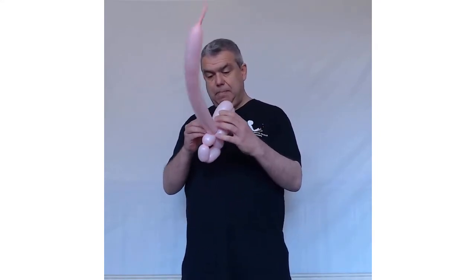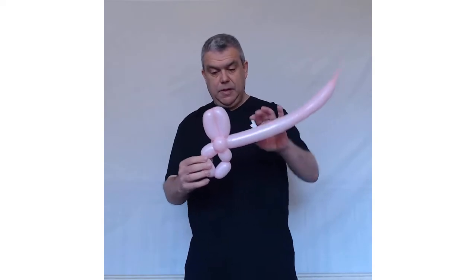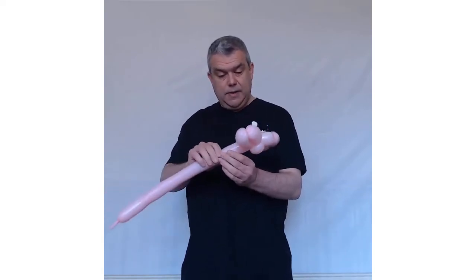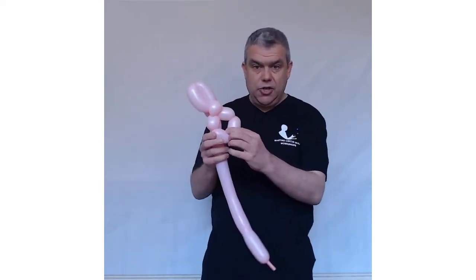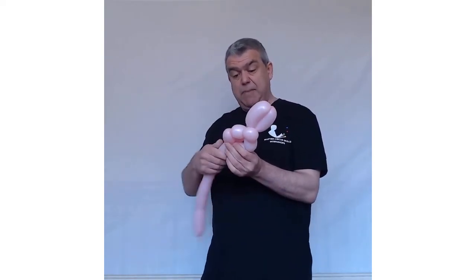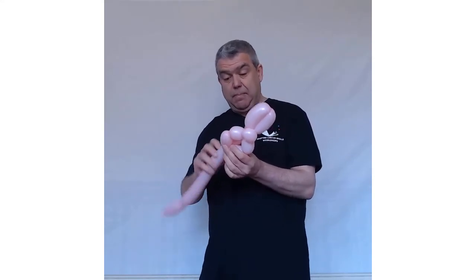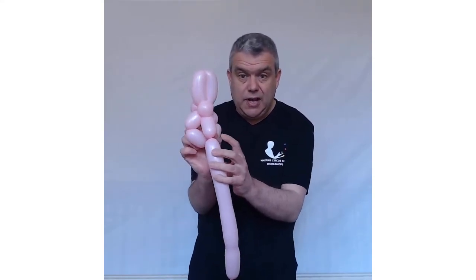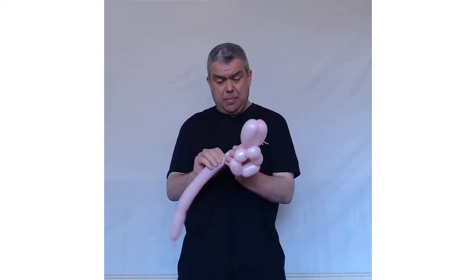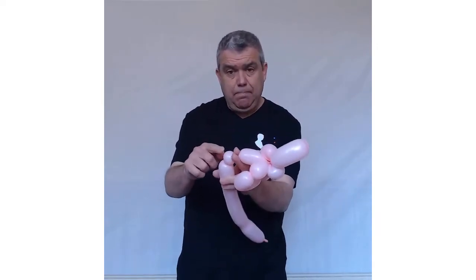Don't worry if it's a bit cockeyed at the moment — you're going to fix that. Next you're going to do the body, which wants to be about four fingers. Twist it in — maybe a little bit less, about three, or a big two-finger bubble. Now do a really small bubble, about half a bubble, no bigger than that, and pinch twist that — that's going to be the tail of your bunny rabbit.